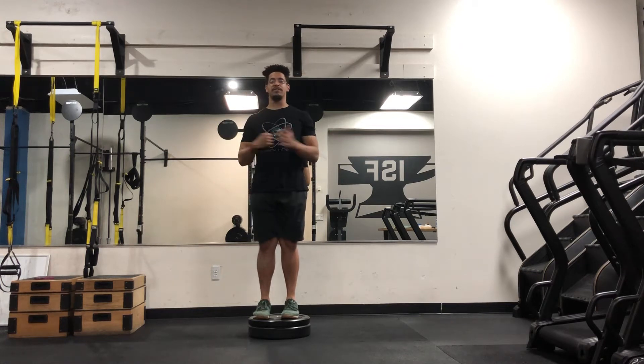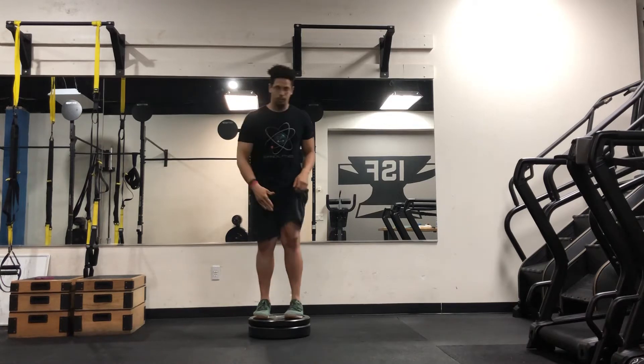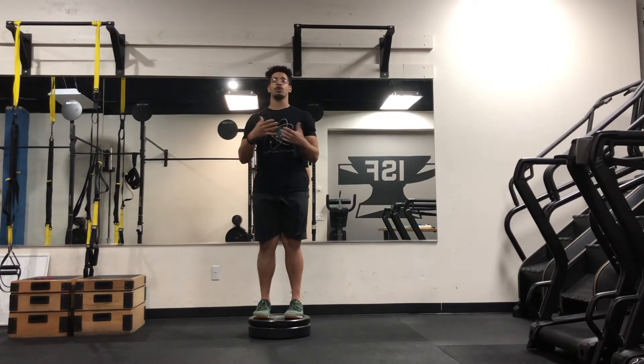All right everybody, we're going over the VMO step-down today. The VMO muscle is responsible for terminal extension of the knee.